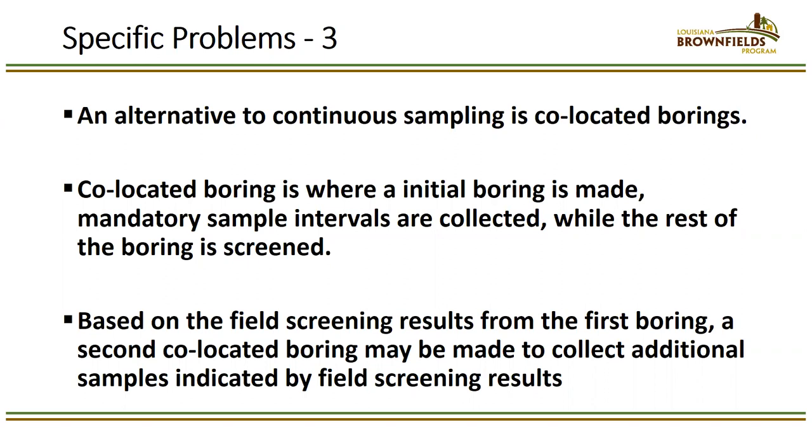Another question: can cores be wrapped in foil and placed in Ziploc bags on ice while waiting for field screening results to determine which samples to submit to the lab? No — that has never been allowed under RECAP. RECAP requires immediately placing each section into the container appropriate for the method. You may not store cores under any circumstances, regardless of what they're wrapped in.